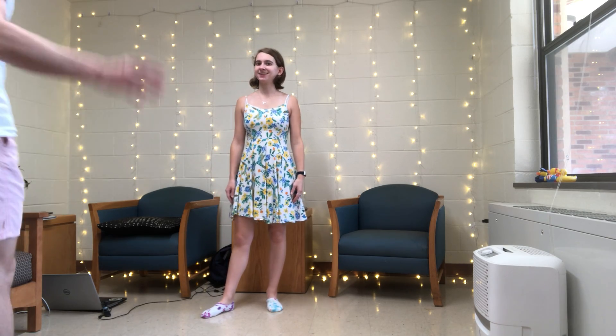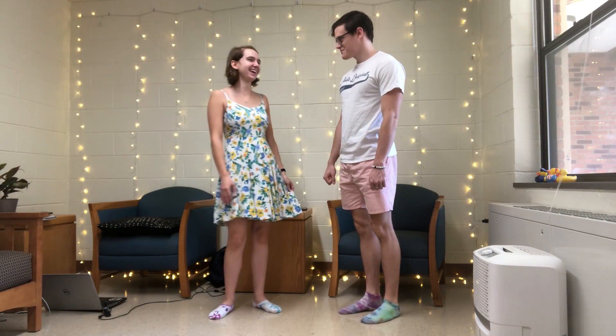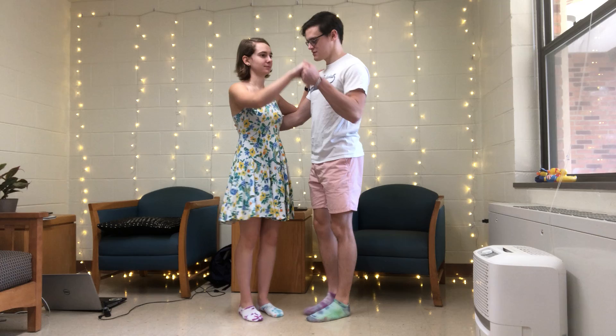Hi everyone, I'm Allie. Hi, I'm Evan. Today we're going to be starting Charleston, but first we're going to review what we did last week, which is Frankie Manning kicks.